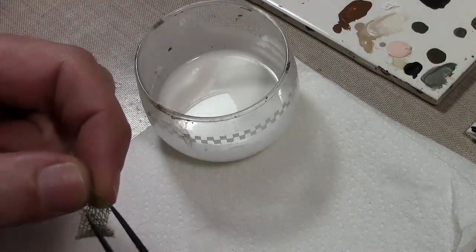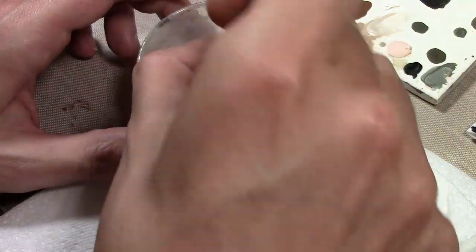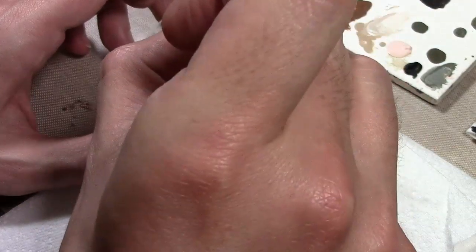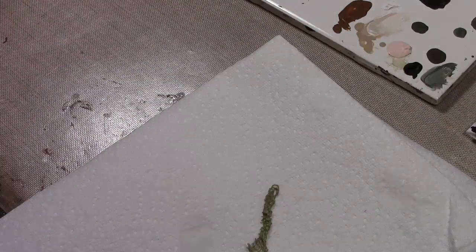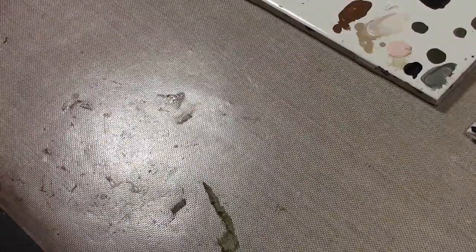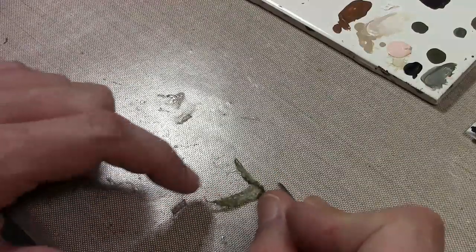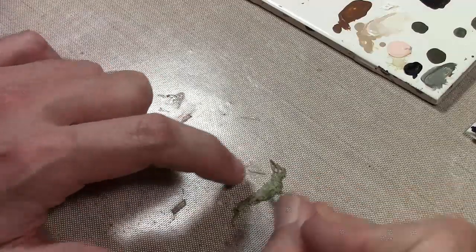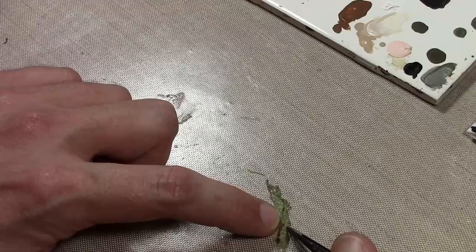Take one of your small cut bits of netting and put it in the glue. It's probably going to curl over — it does every time I do this. It loves to curl up. Then transfer it to your paper towel; the reason for the paper towel is to absorb the excess water and glue so it's not dripping all over the tank. Leave it there for a couple seconds. You can apply it like this or try to unravel it a bit — it doesn't unravel that easily, but with a little time and patience you can do it.